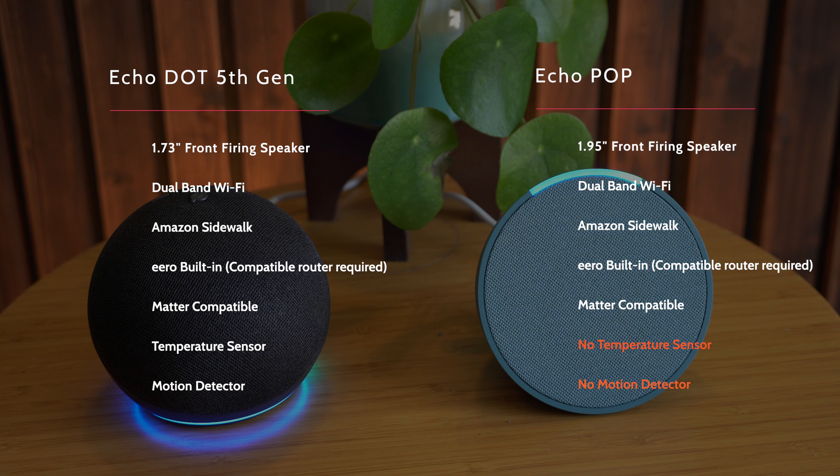What are the other differences? Well the Echo Dot 5th generation has got a smaller speaker. They've both got dual band Wi-Fi and they have support for Amazon Sidewalk, which is a system where you can connect and still operate even if you haven't got Wi-Fi. Eero is built into both of these but you do need a compatible Eero router in order for that to work. As these are both new speakers they do both support Matter, which is great.